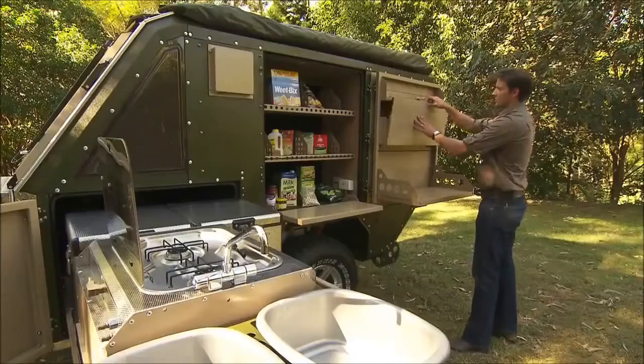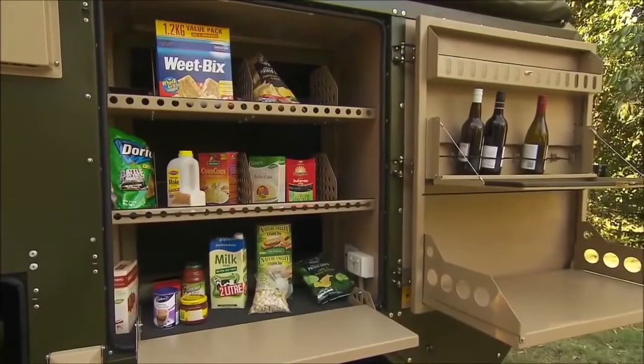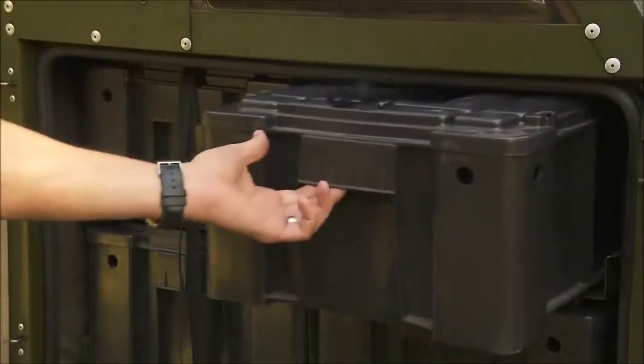The pantry has a small fold-down table to prepare food and the door has two fold-down tables. And of course, where would a UEV be without a mini bar. Having three deep layers in the pantry, the 440 offers more than ample storage here. For extra storage, the right-hand side also has four easily accessible boxes.